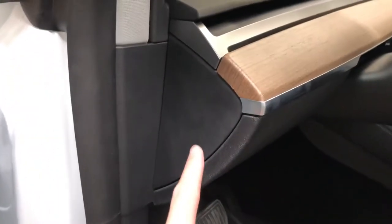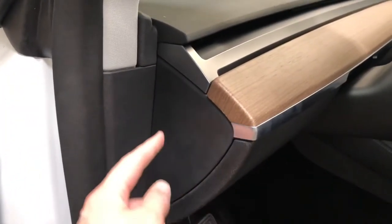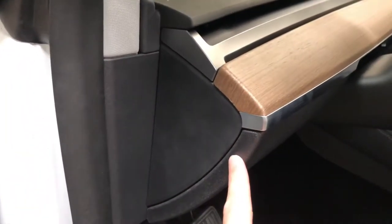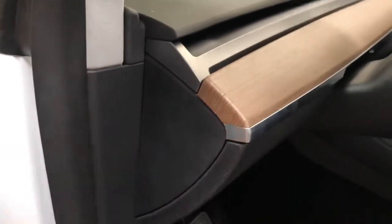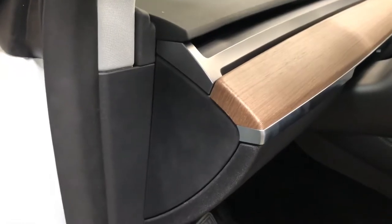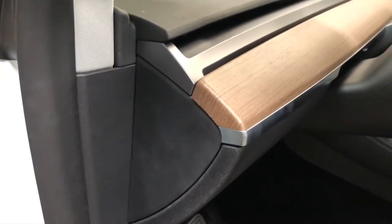In terms of parts that need to be removed, the first part is this one here — there are three clips: one clip here, one here, and one here. If you start your pry tool here and work your way up, it will pull right out. Just be careful not to chip it, as mine chipped just a little bit, but a simple plastic pry tool will help with that.